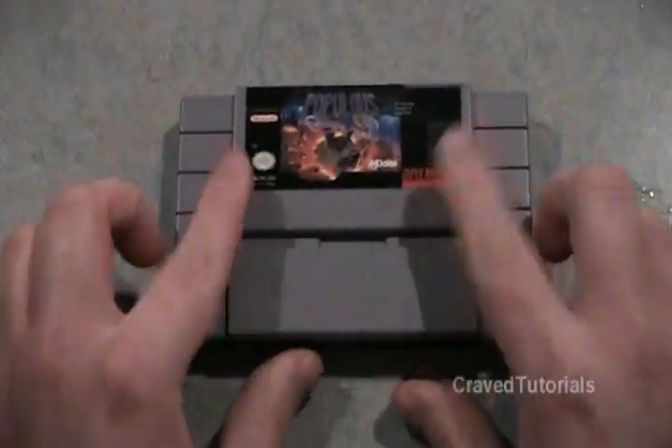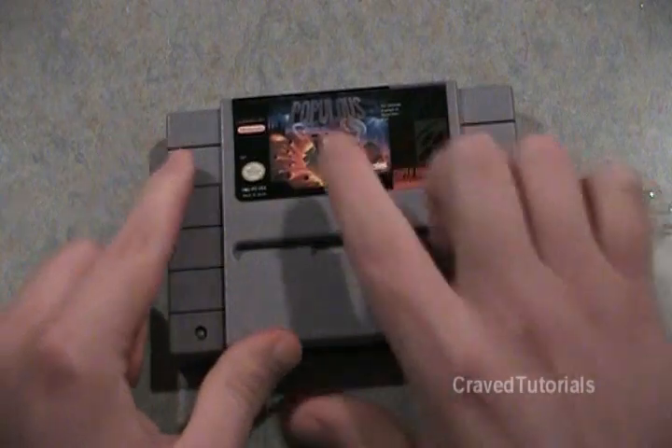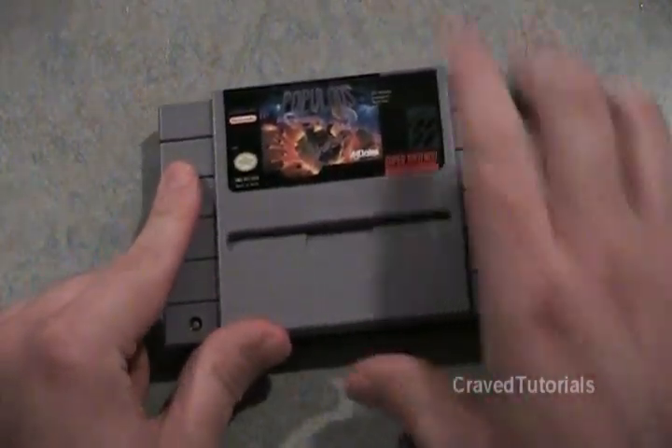And boom, there you go — perfect mint cart. We removed the sticker and we removed the pen. That will also work with marker too.